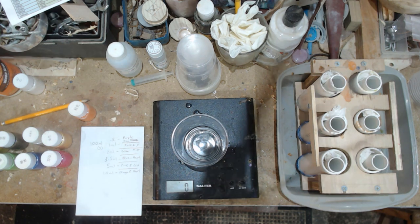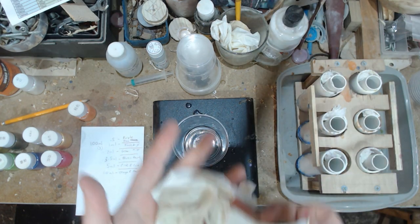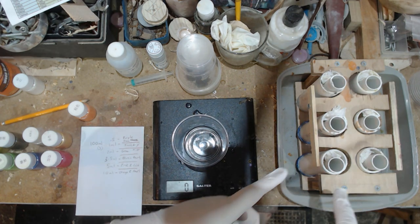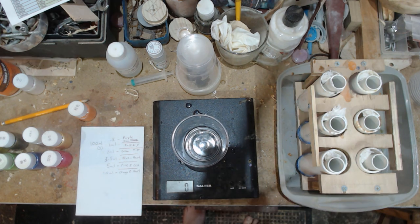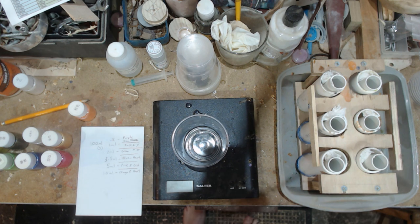I would advise when using this stuff to do it in a well-ventilated area and make sure you've got gloves on - as everyone knows, resin is sticky. As you can probably see with my mold, I have put them in a silicon mold just in case these molds do leak, so they won't go anywhere.